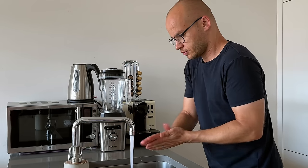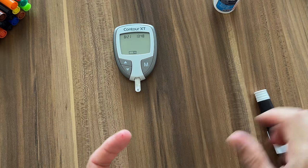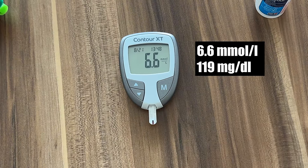Our first blood sugar reading is going to be our baseline. I washed my hands with warm water and soap, dried them with a clean towel, and pricked my finger. The first reading is 6.6 millimole or 119 milligrams per deciliter. This is a good baseline.